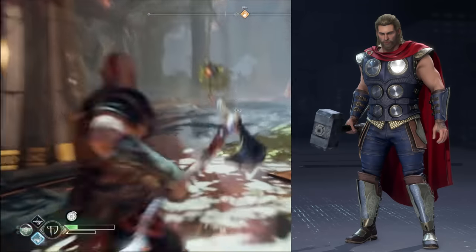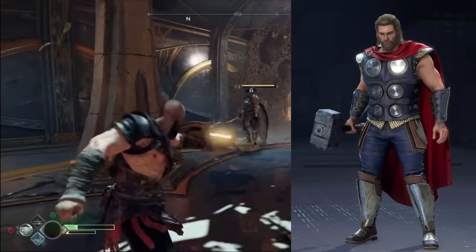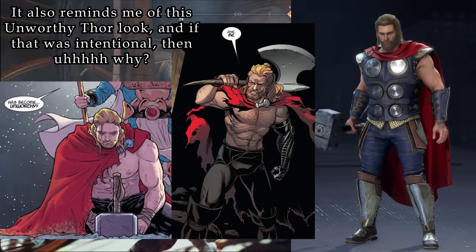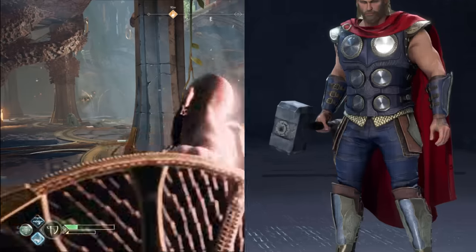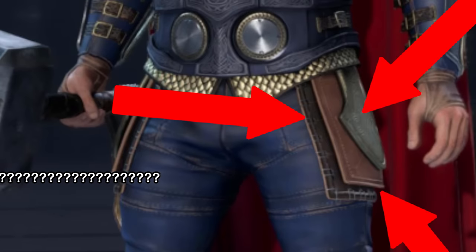I don't like the cape either. Unlike most Thor costumes where the cape flows out of the armor, the cape here is wrapped around his neck and held together with a pin. It doesn't look like the cape is intended to be worn with the rest of the armor — it looks like a random cape Thor found and just decided to wrap around his neck. And what is the point of these thigh pads? I'm not even kidding, what are they? They add nothing to the design, they just look weird.